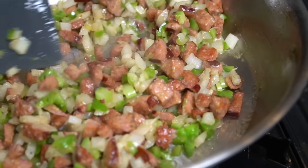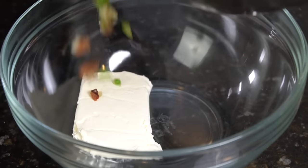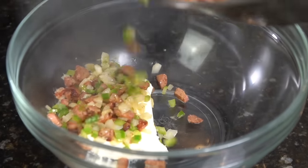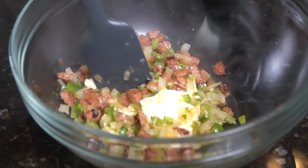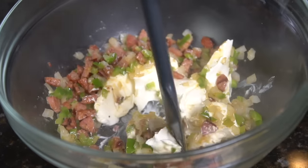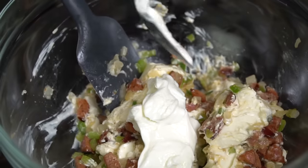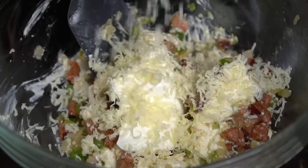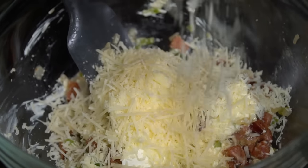Once the onions and peppers cook down and get nice and tender, you can remove it from the heat. Into a mixing bowl, we're going in with eight ounces of room temperature cream cheese, and then the sausage and peppers and onions we just cooked. The residual heat from those veggies is going to help that cream cheese melt nicely. Next, we're going in with one-fourth cup of sour cream, some shredded mozzarella, and some shredded Parmesan.